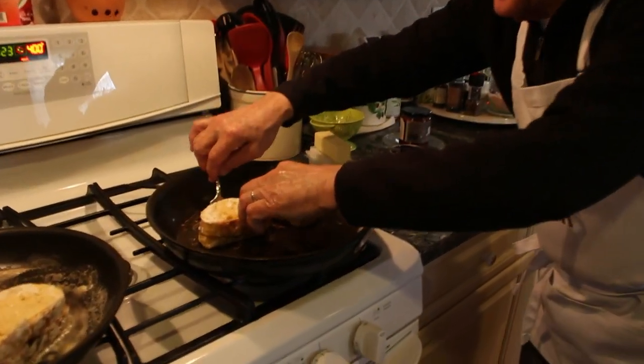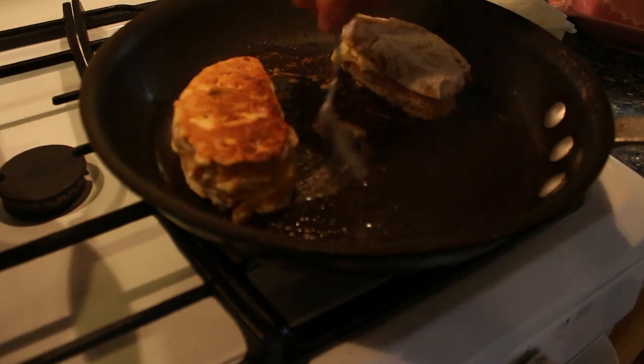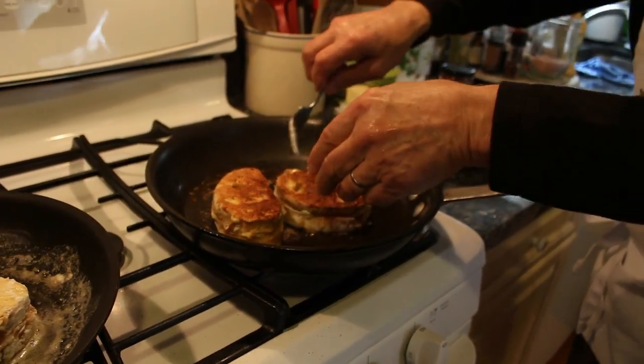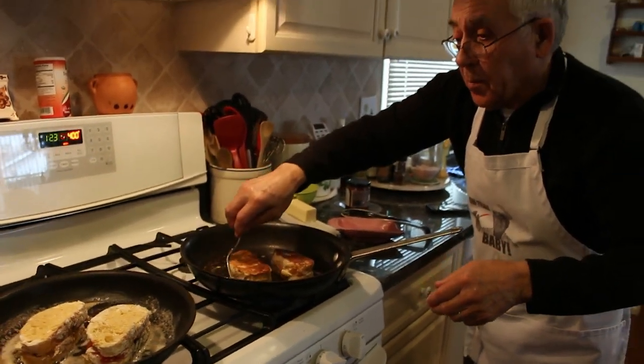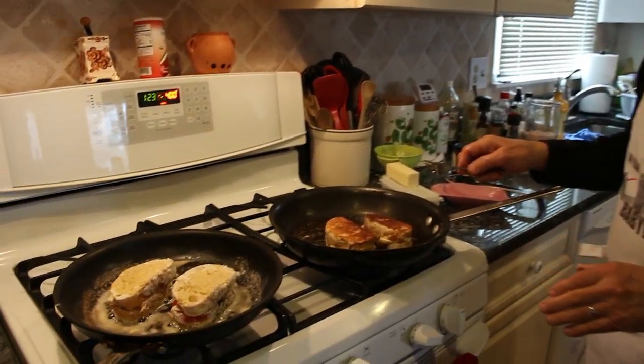Okay, this is for five minutes. Now five more minutes on the other side and this will be ready.